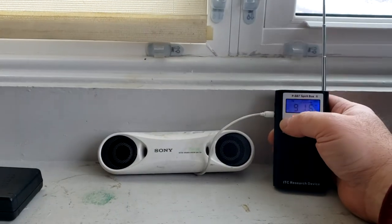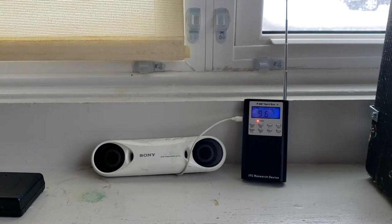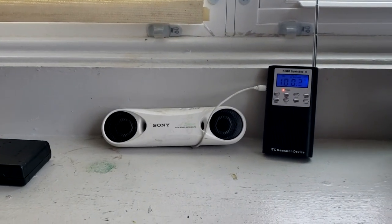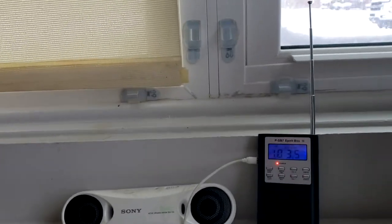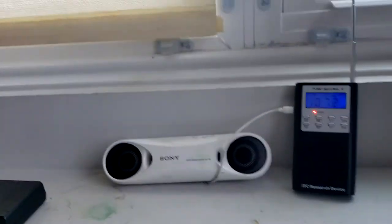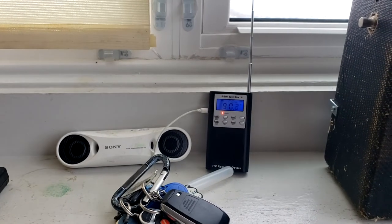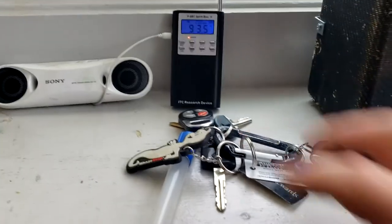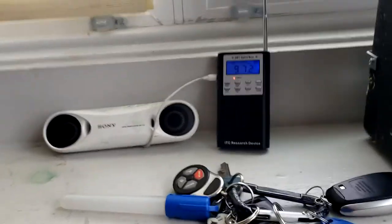Is there anybody here who can test this with me? Who's here? I'm trying to find something that would be recognizable. Can you tell me what these are? What am I holding in my hand here? What do you think about this radio?